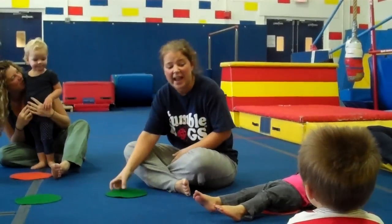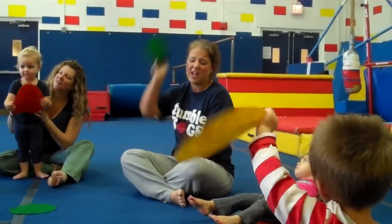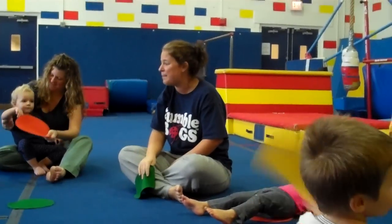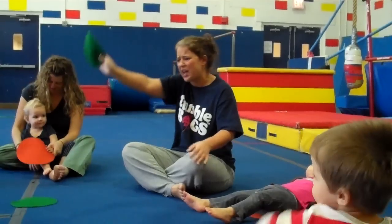Now this time we're going to shout hooray and we're going to hold our circle up in the air when we do it. Are you ready? If you're happy and you know it, shout hooray. Hooray! If you're happy and you know it, shout hooray. Hooray! If you're happy and you know it and you really want to show it. If you're happy and you know it, shout hooray, hooray. Good job.